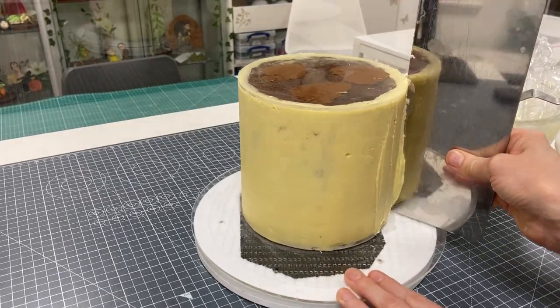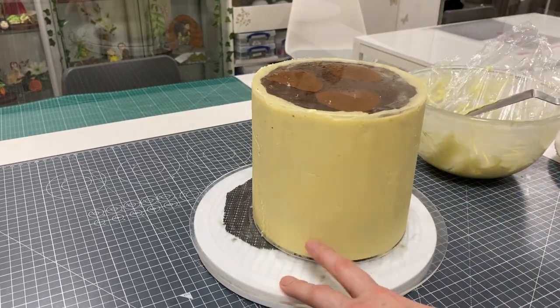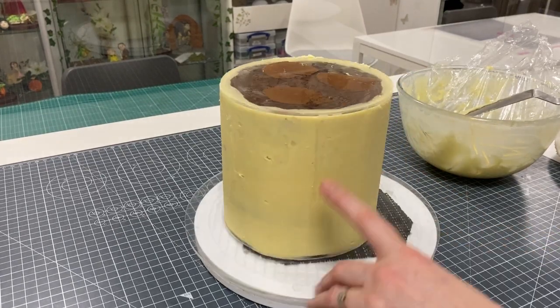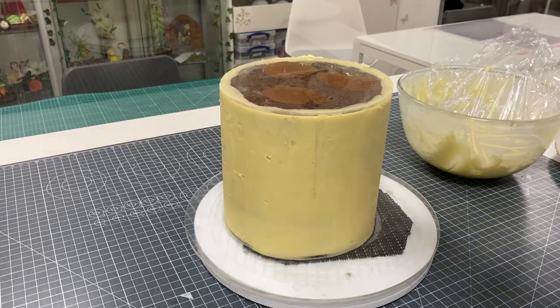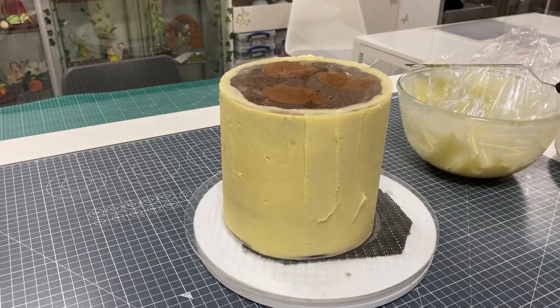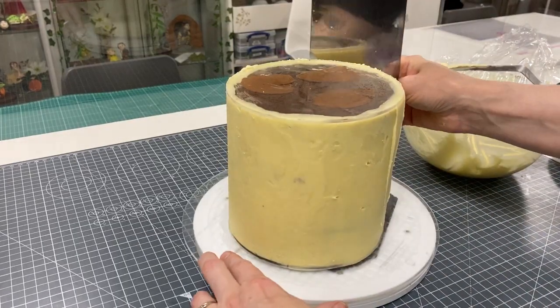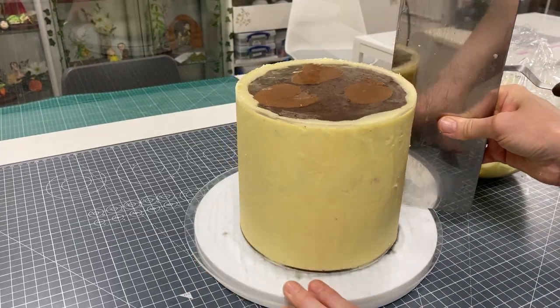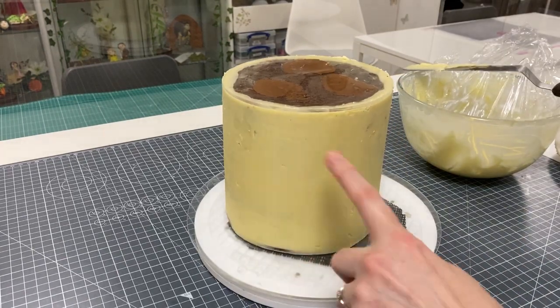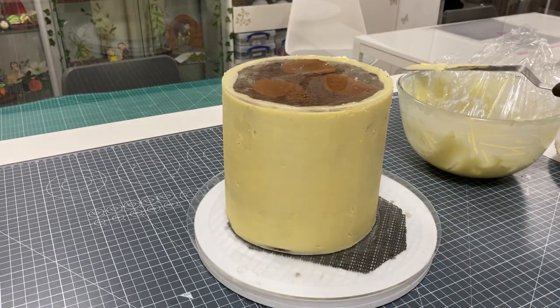I'm pulling off the excess — can you see how much better that looks already? Go ahead and do that all the way around. This bit needs a little more attention — it wasn't quite straight enough. Use no pressure to start, then ease in the pressure, and then ease off. That's much happier.